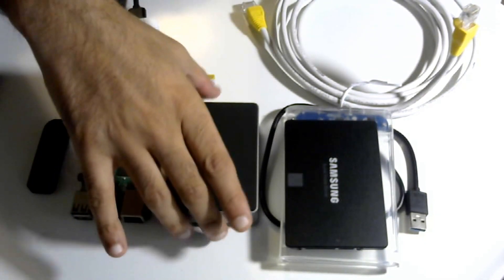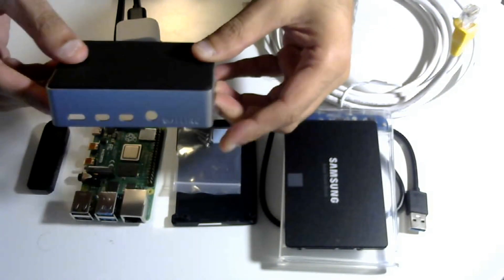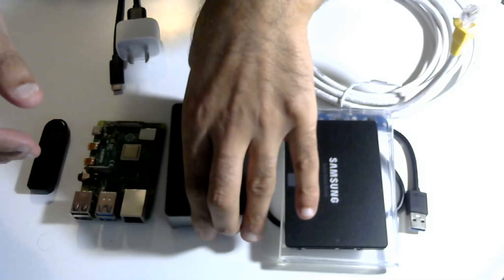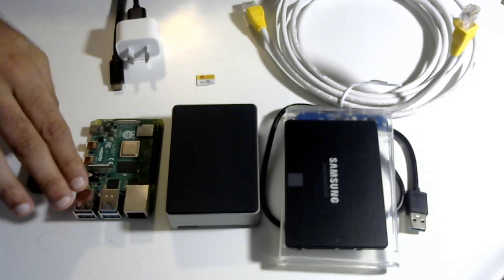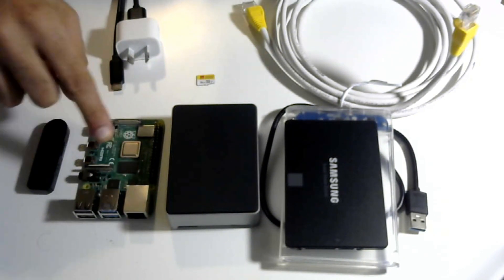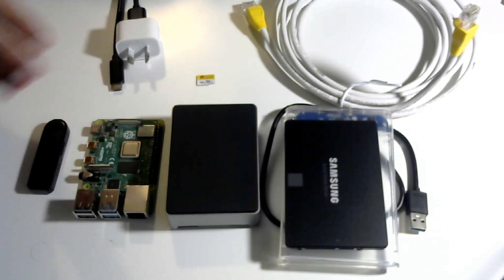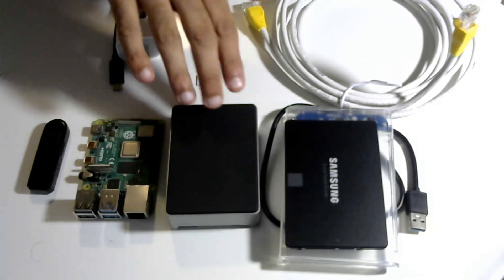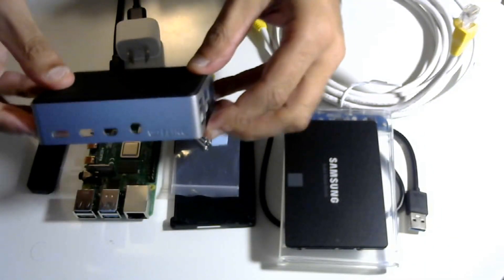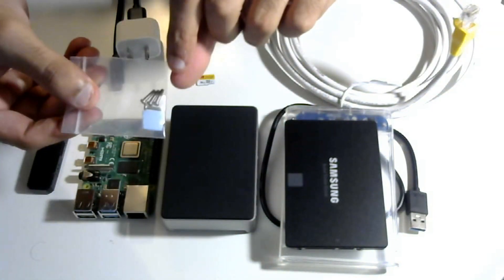The next thing that you want is a nice case. A case is actually quite important — the particular case I'm recommending is the Flirc case. This case helps with cooling of the device. We want to make sure our device doesn't overheat; if it goes over 80 degrees Celsius the performance of the Raspberry Pi significantly lowers. So the Flirc case is my recommendation for this project.